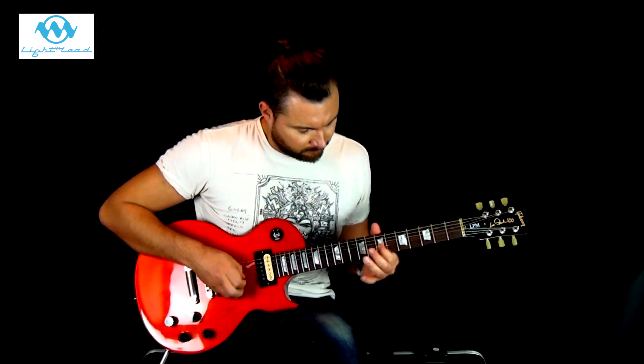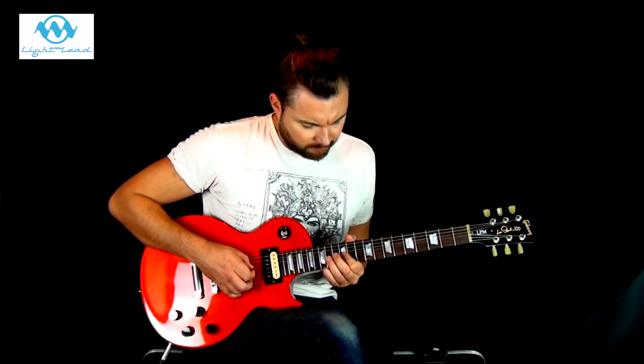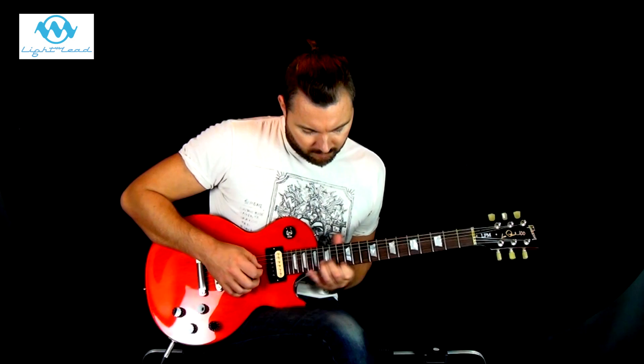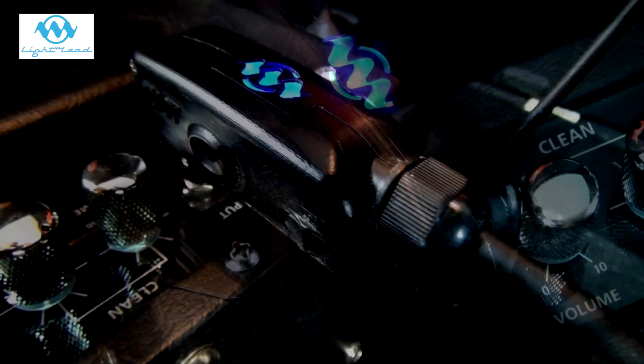Now let's see how it stands up in a mix to an amp using the copper cable. Now let's switch to the Light Lead and do something similar.